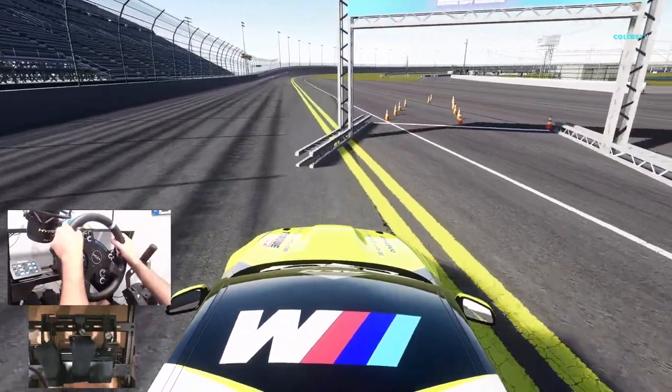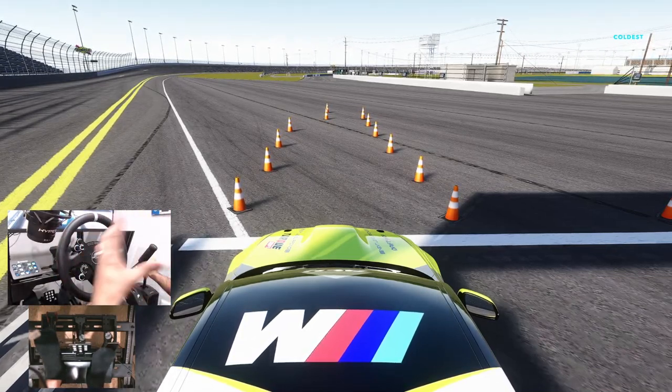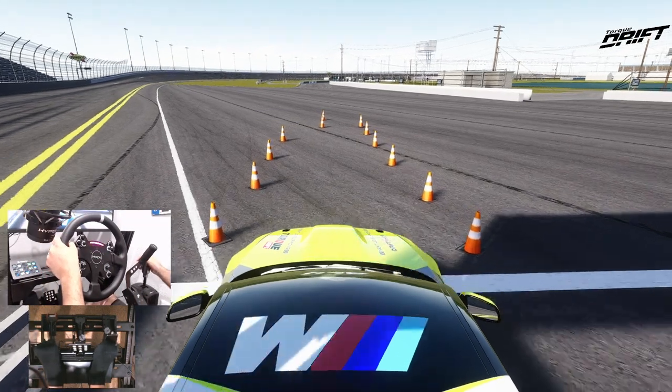All these cars — like I said, if you guys were at the last episode — all we're doing is brake adjustment to see which car feels the best in my hands initially, without doing any tuning, and then we can fine-tune cars from there. First run of the F22.